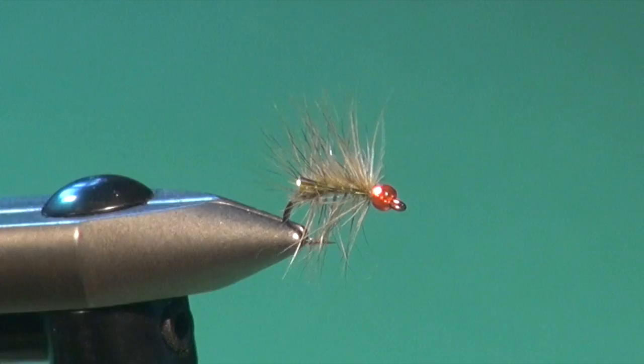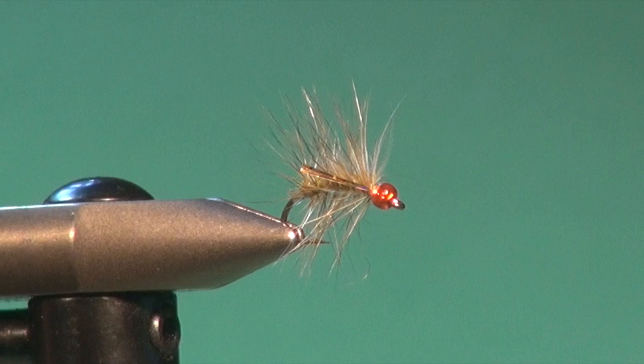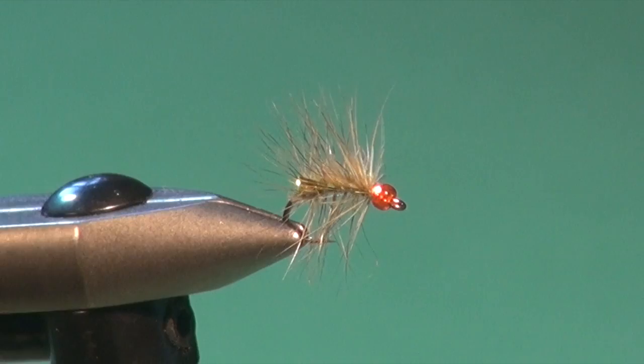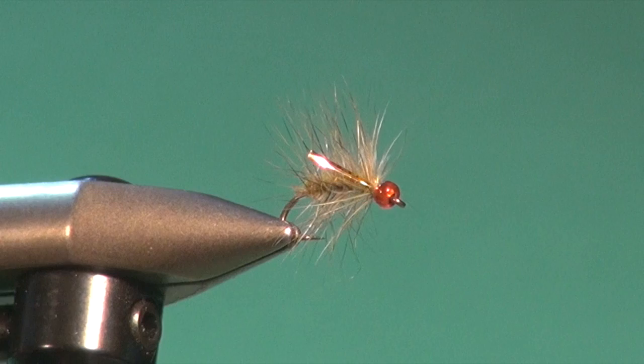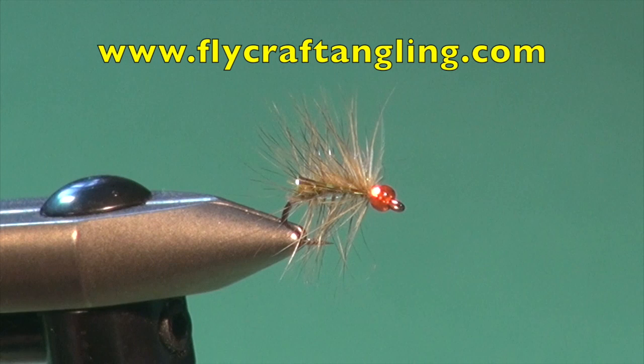There you go — the finished Pumpkin Snatcher. It's a variation of the English Snatcher with an orange bead — a scud-like fly. The palmered hackle helps keep this fly up in the water, a little bit off the weed bottom where scuds like to live. I like to fish this on a floating line, midge tip, or a hover with a slow strip or hand twist. It's suggestive of a scud and has worked very well for me, so consider adding it to your still water fly box.